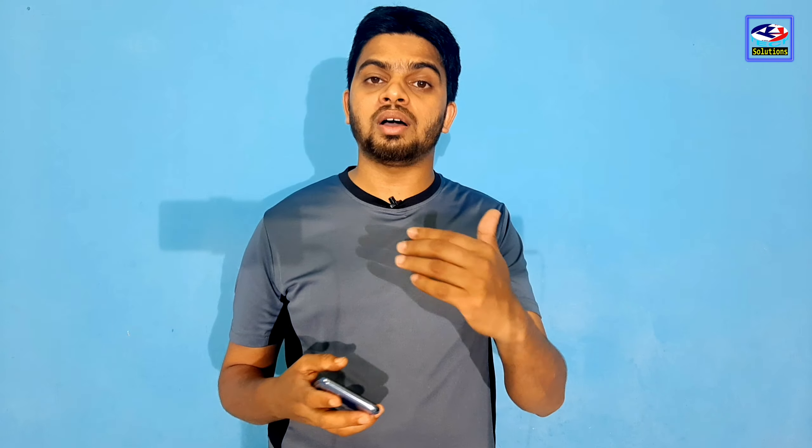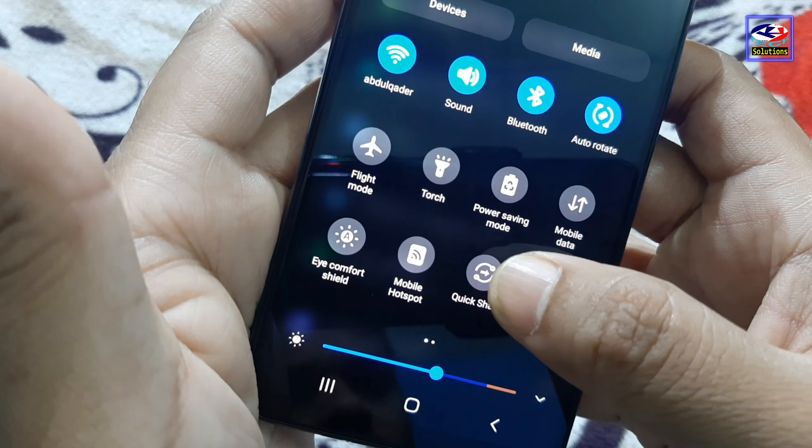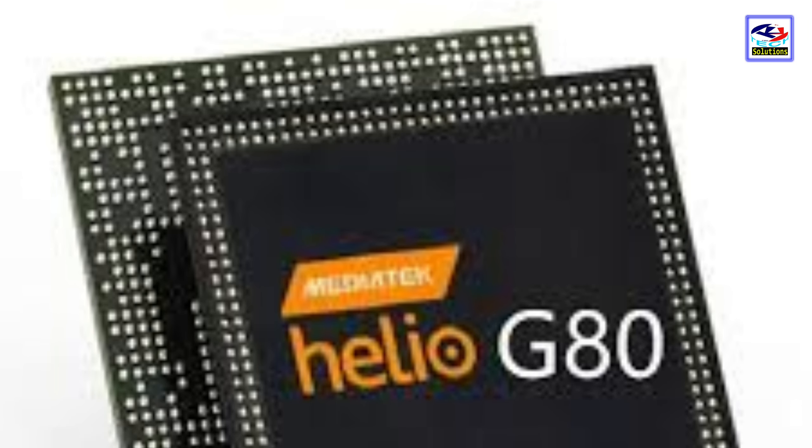The most important software feature is the Smart View feature, which lets you connect wirelessly to a screen. Other features include dark mode, QuickShare, Bluetooth 5, and dual-band Wi-Fi. This phone runs on Android 11 with Samsung One UI Core 3.1.